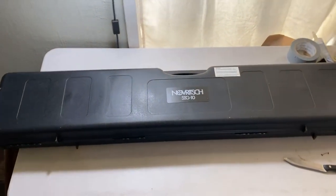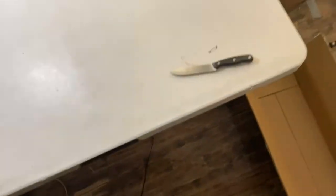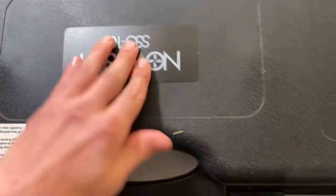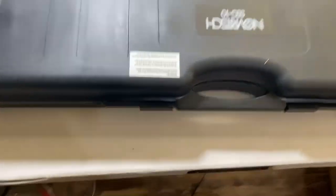Sorry if the camera work is bad - it's such a big gun and I don't have anything to stabilize my camera. We got a sticker on here, it's a very nice thick sticker, and then we have just a Novritsch notice sticker - I'll get that off later. Now let's do the Novritsch unboxing.